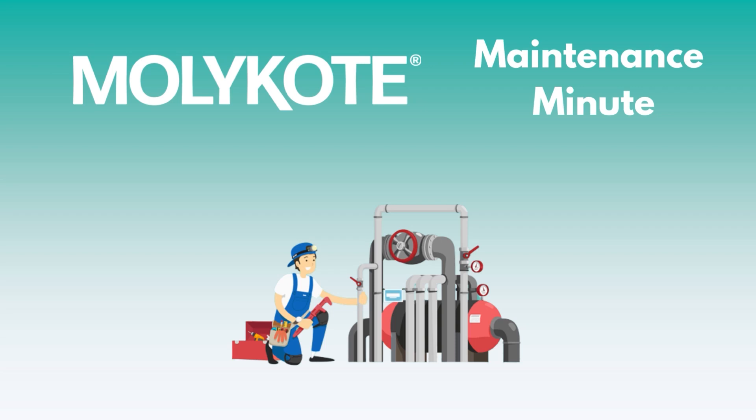Welcome to MOLLECOAT Maintenance Minute, where we talk about the flagship MOLLECOAT Performance Lubricants and how they can help you keep equipment running cleaner, longer, and more efficiently.